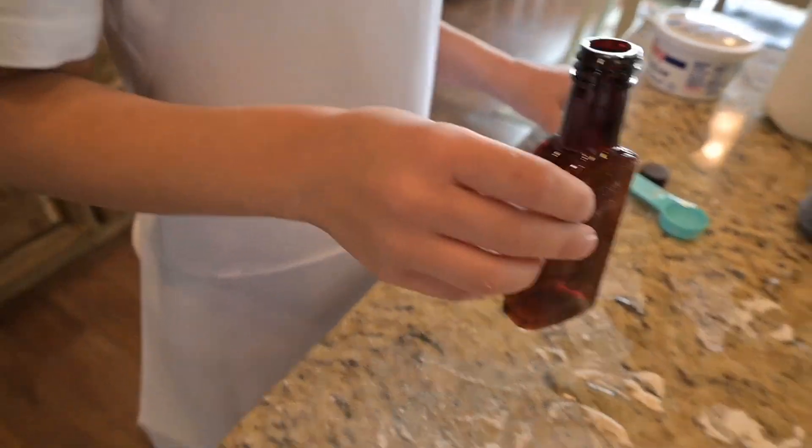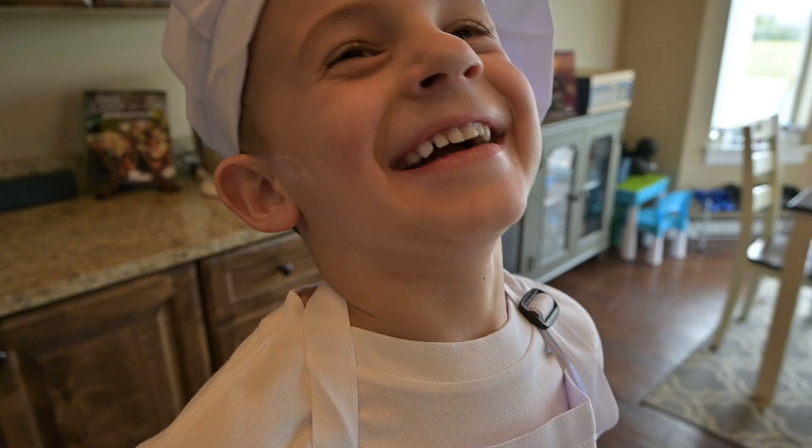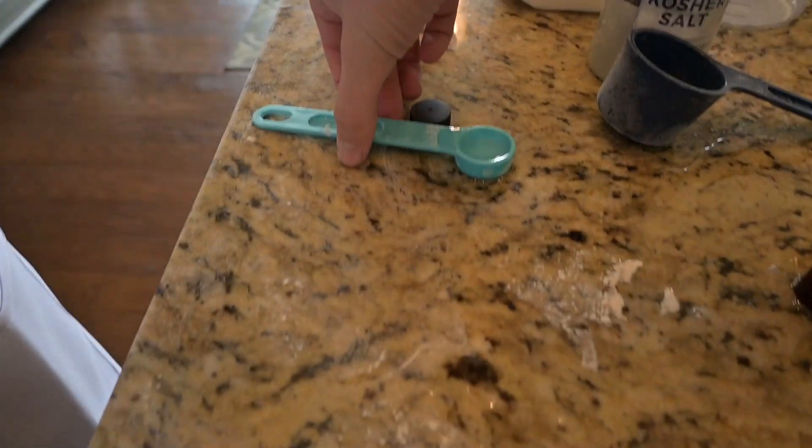Oh! Oh, dude. Bro, what chef school did you go to? Do you have any left? Is there even any left? Okay, hold on, we can still save what you got.